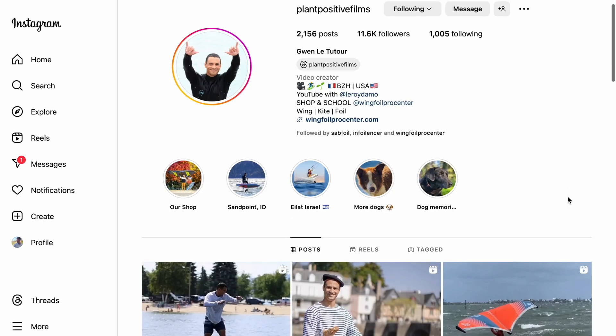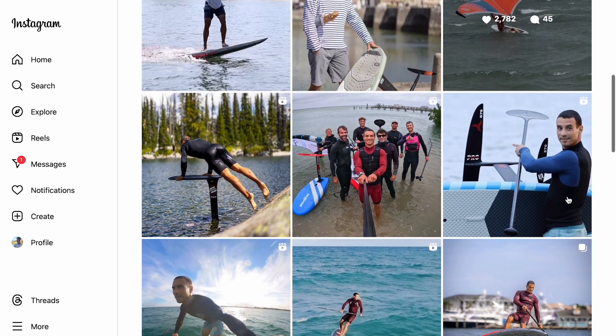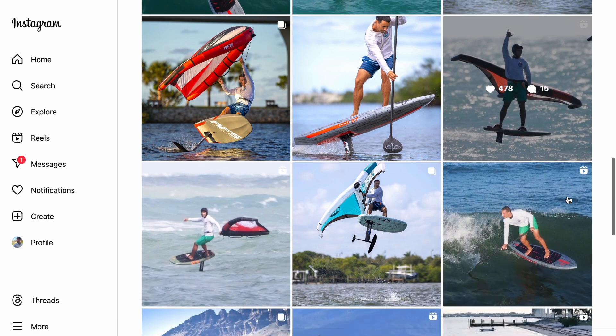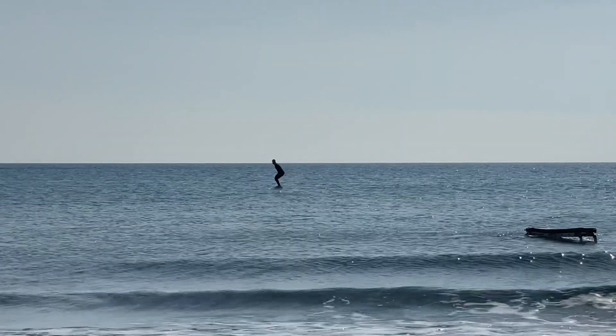But you probably know Gwen Le Tue Tout. I hope I pronounced the surname correctly. He's one of the best pump foilers in the world and probably is the best content creator on pump foil. And if I developed this technique that I'm using now, if I was able to come to the dock, it's just because I've been watching his videos but through a different lens.